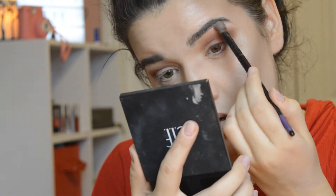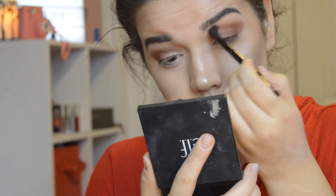With the same highlight shade I'm just fixing up the brow bone highlight because you might have lost it and you want your brow bone really white.